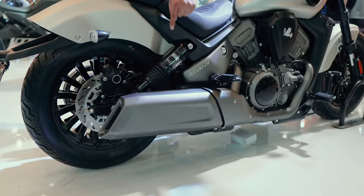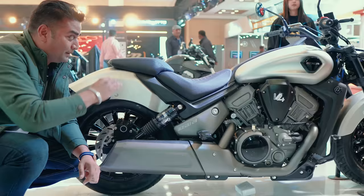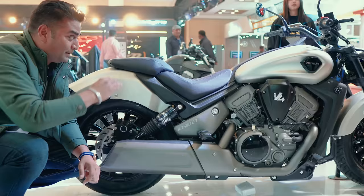We just want to see the exhaust pipe from the tail. To keep it low, because this is a cruiser variant, the seat height is quite low — so low that anyone can ride it from any height. If I go down below, it is below me.